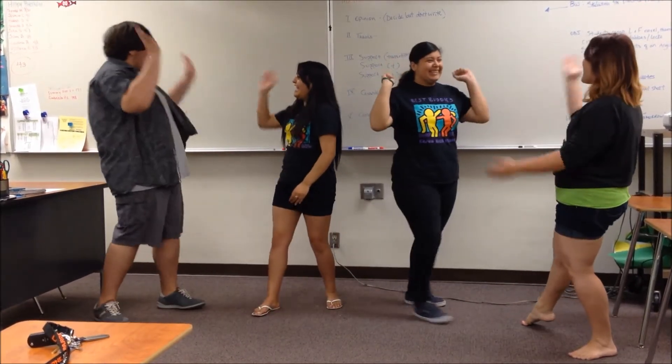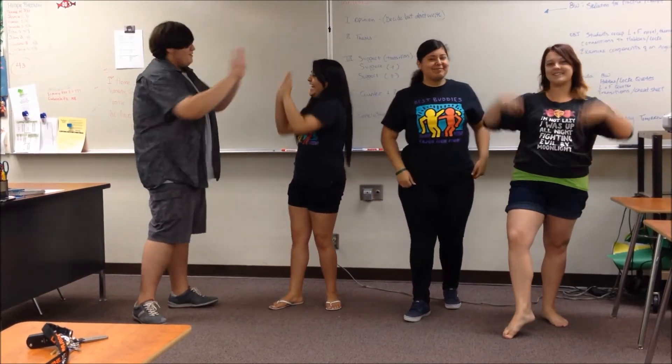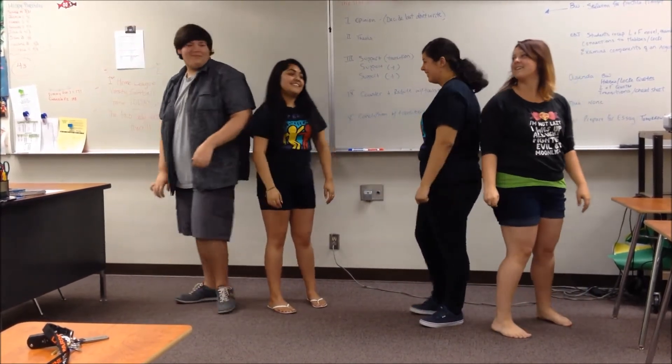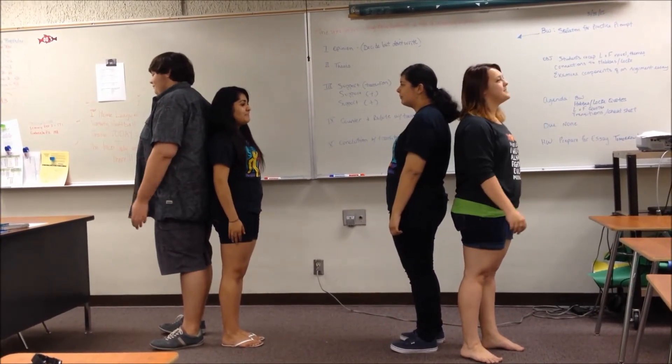Hi-ya! Woo! Okay, and as you can see, we are celebrating between each round because we want to keep up the good vibes. We're going to play a few more rounds. Ready? Yeah. One, two, three.